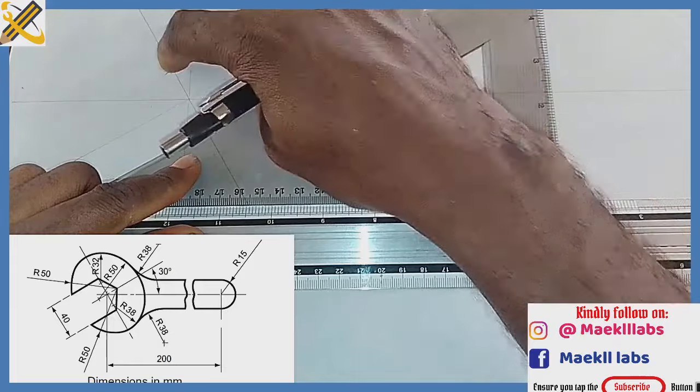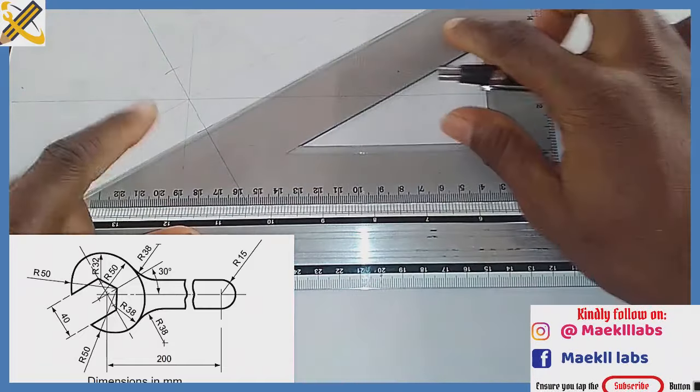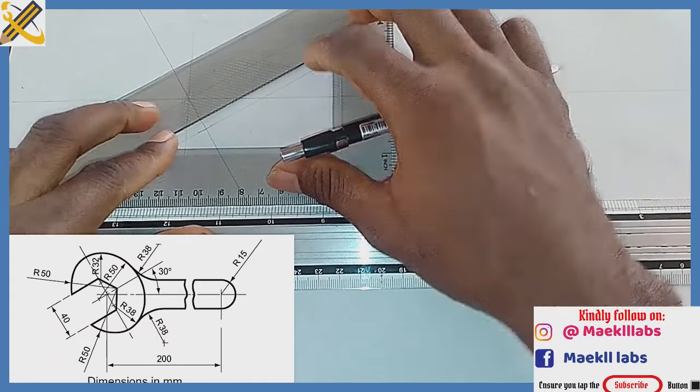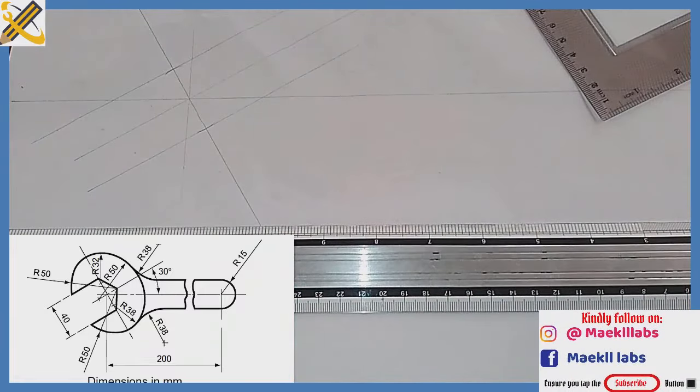Parallel to this line, on the point of 20, I draw on this first part here. Then on this second point here I also draw.